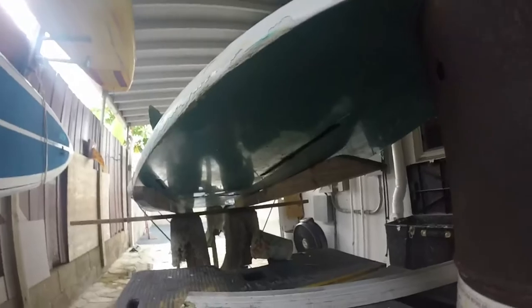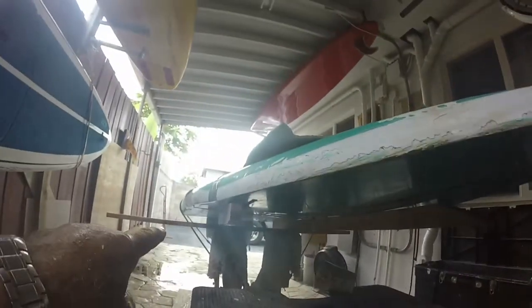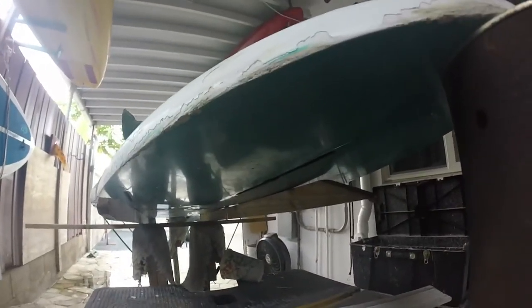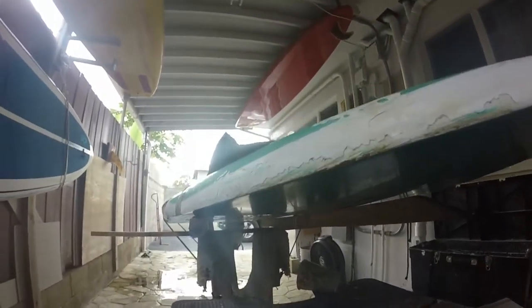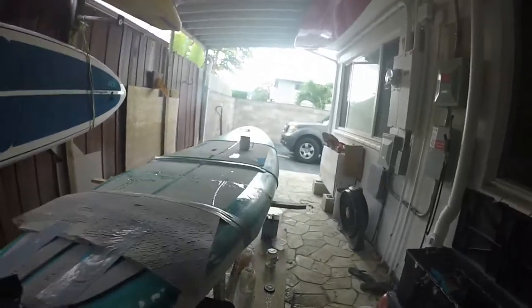You can see that it lines up pretty good. You can see that the board is kind of the template to line it up. Hopefully it kicks pretty soon, then we'll be in business.